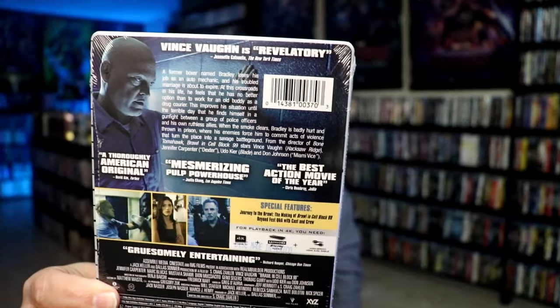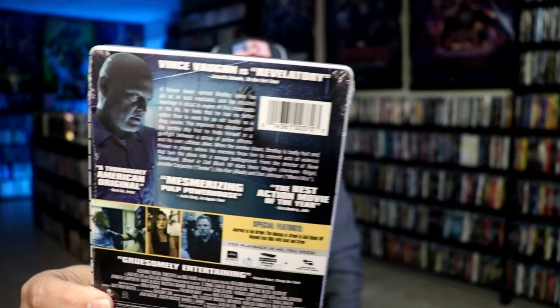Check out these special features. I'm going to go ahead and remove this from the wrapper when we take a close look at this Steelbook.